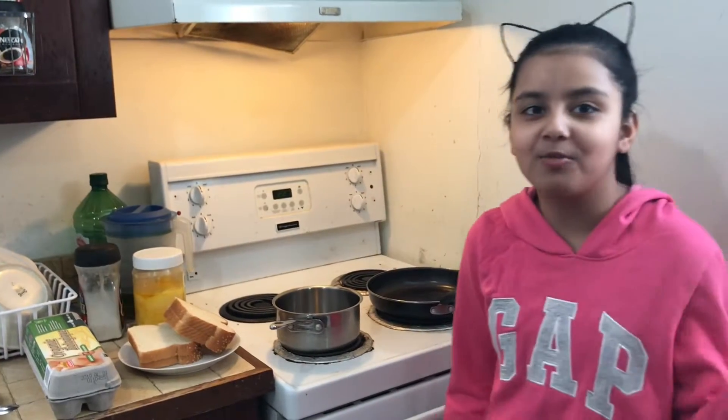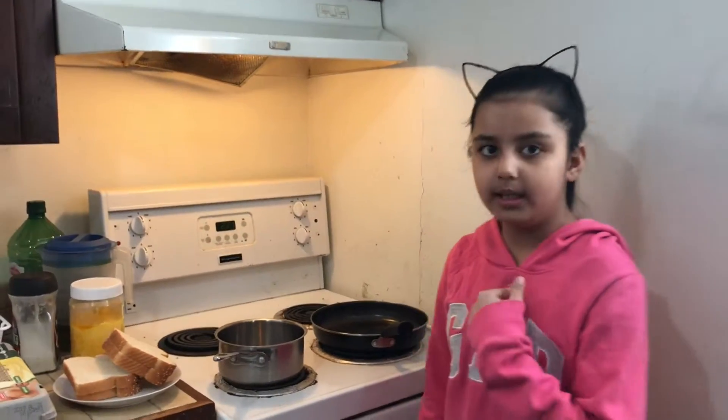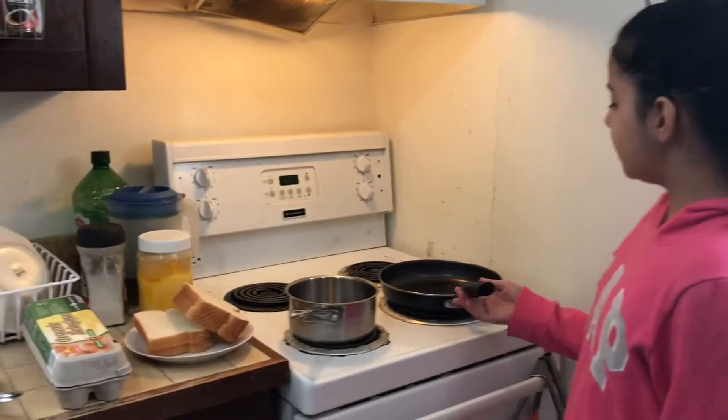Hi guys, welcome back to my channel. Today I'm doing cooking again. I came back from running and I'm so tired, so I'm gonna make myself some breakfast and show you the recipe.